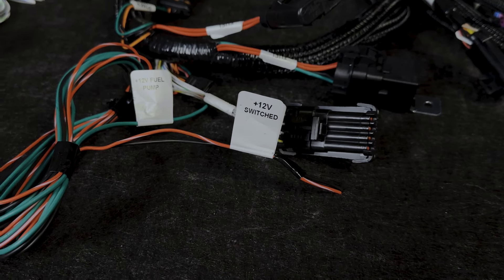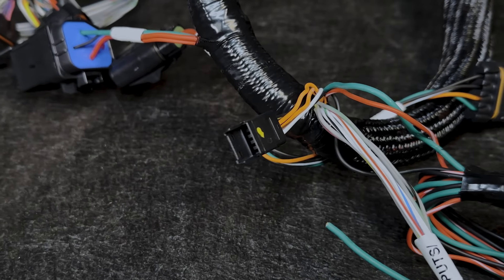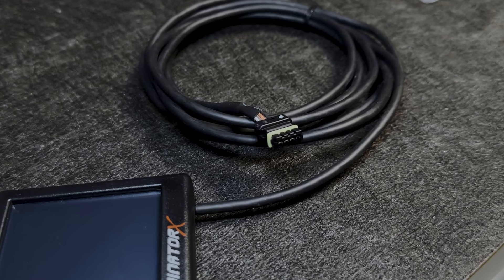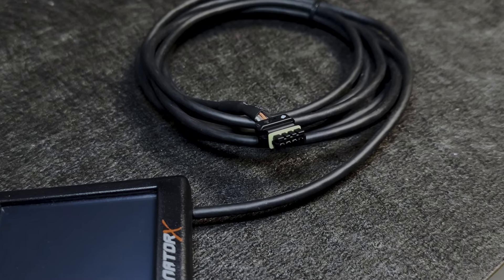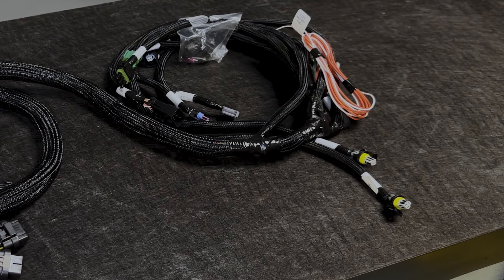The next bundle of wires includes your 12-volt switch wire and a ground. There's also this small connector — the CAN connector — which is where your Holley LCD screen connects, or a Holley Pro Dash if that's the route you're going to take.